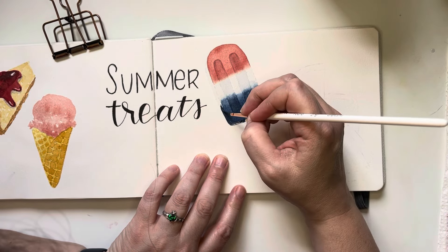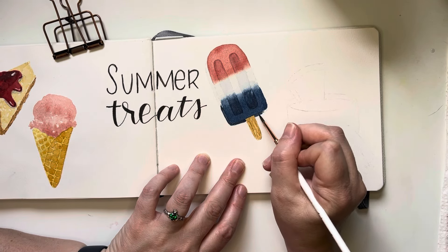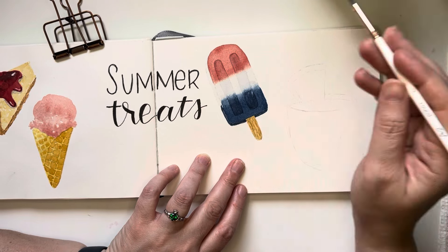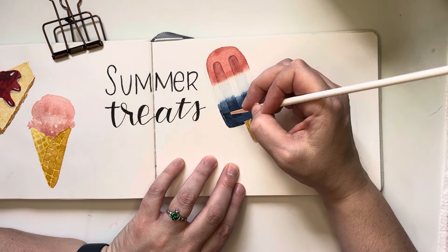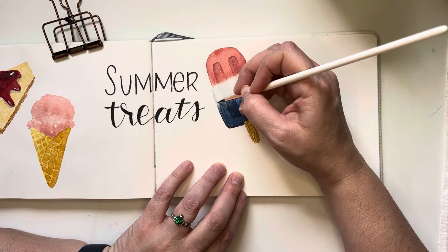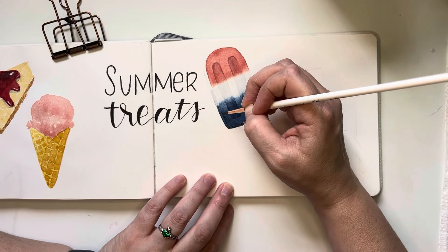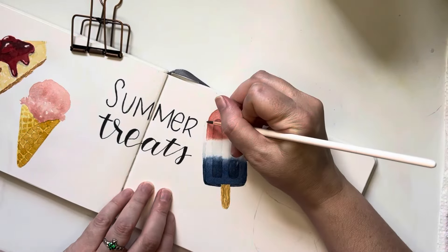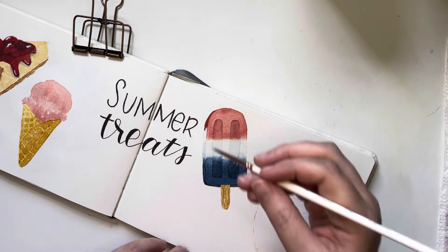Now that everything on the popsicle is dry, I'm working on the 3D aspect — painting the underneath part that shows through and the side as well. I'm following the same process as painting the main body, but making the sides and bottom somewhat darker than the top, since naturally what's on the side and bottom would be more in shadow.